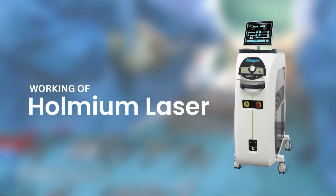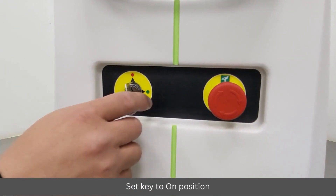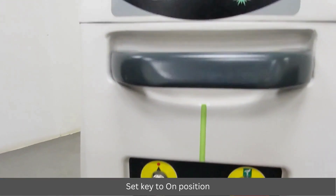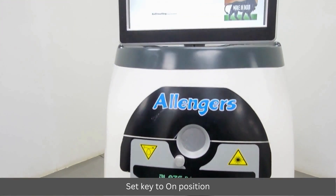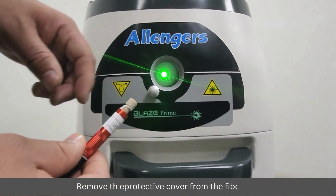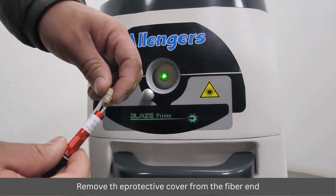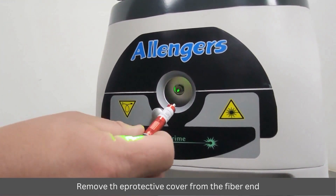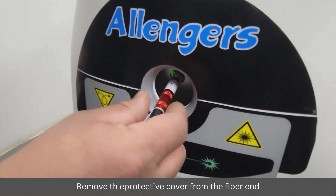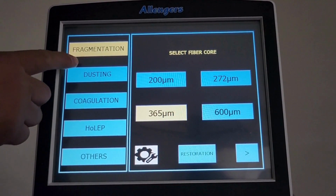Working of holmium laser. Set the key to the on position. Remove the protective cover from the fiber end and connect the fiber to the laser port. Set treatment values according to the procedure.